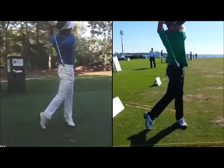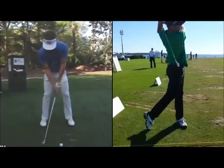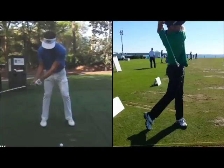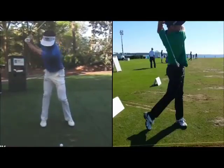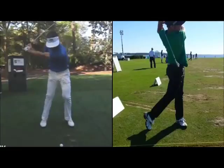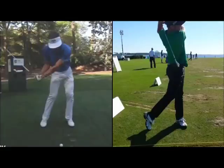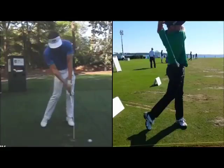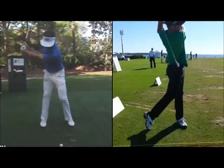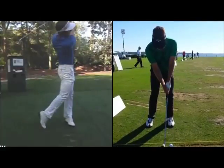If the hips turn too early, there are going to be synchronization issues — it tends to get stuck on the way down, causing push and pull hooks. This is something Tiger has definitely worked on in his career, getting the lower body moving more forward. Because if it's moving more forward, there's less time for it to be rotating, which means the arms move further down in relation to how much the lower body has turned, and everything can be more in sync. It's not as simple as just sliding as much as possible, and that's really where I like this drill.